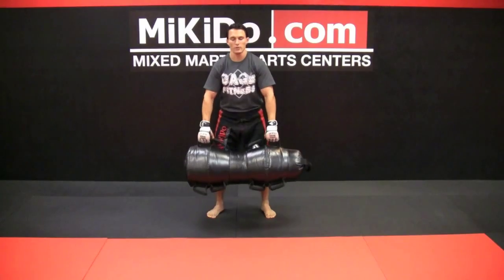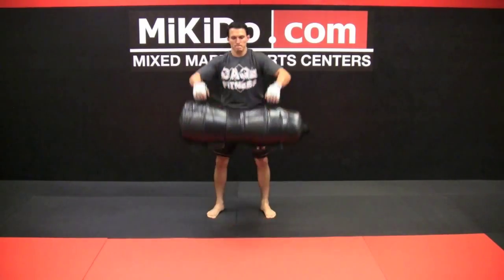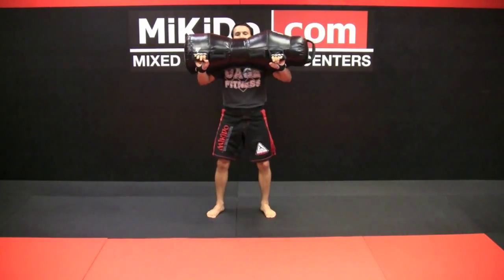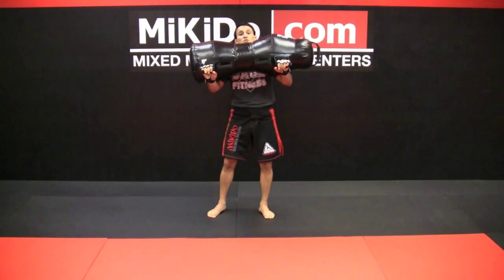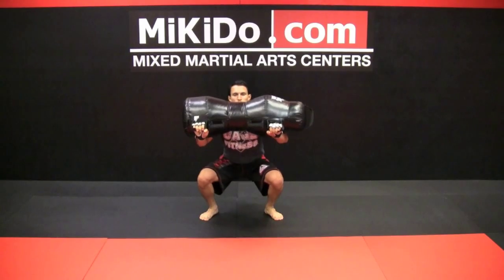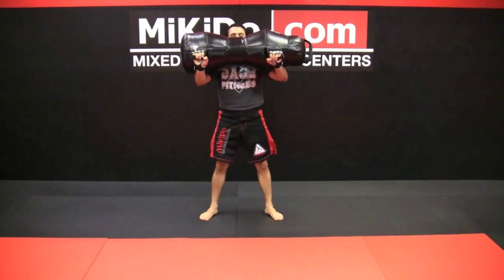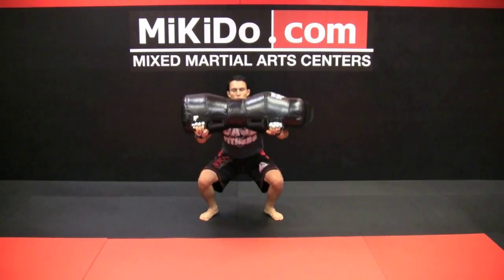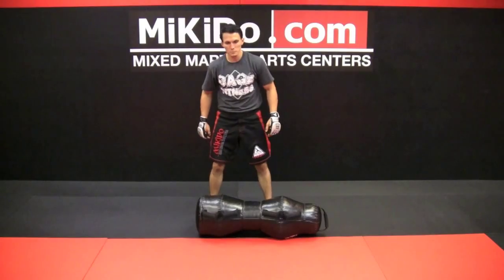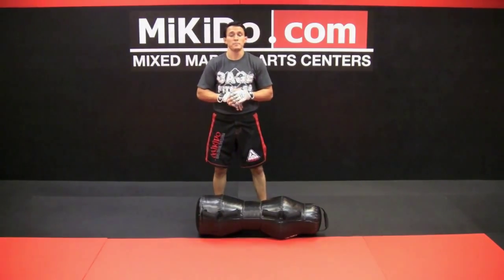While the bag is up on your forearms, you can also do front squats — keeping it up there, doing a nice deep squat, bringing it back up, down, back up. And those are our side grab techniques that we're covering today.